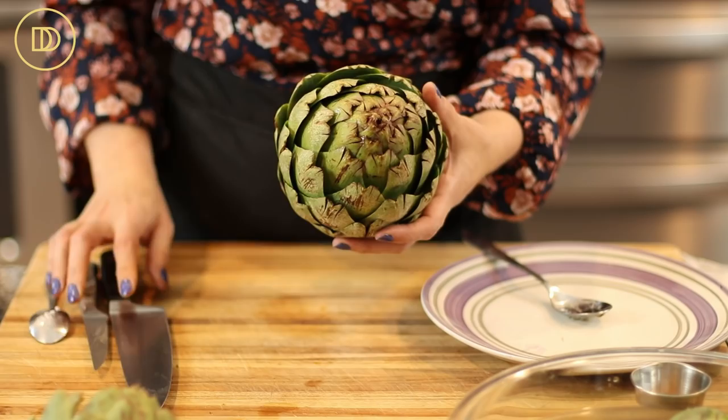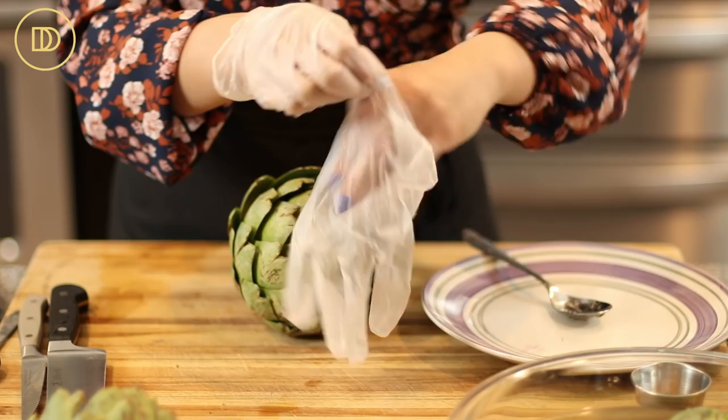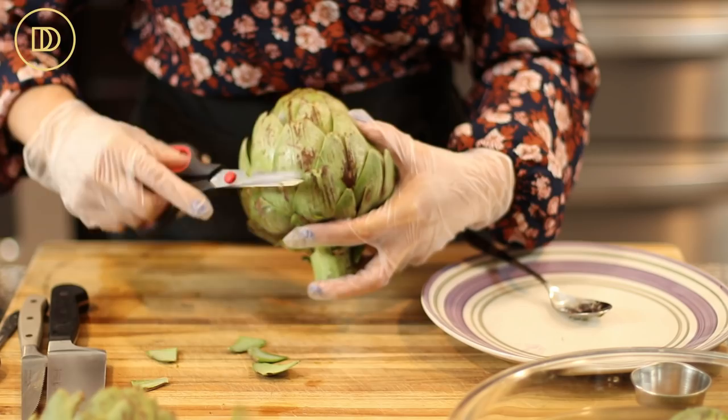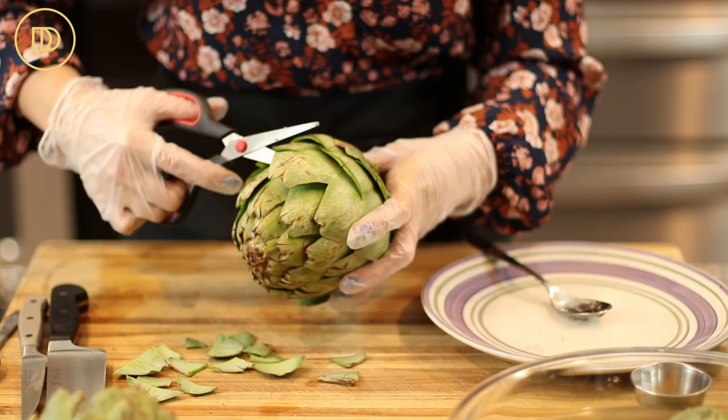Once you get it home and you're ready to use it, put on a pair of gloves — you normally don't cook with gloves on, but this really does dirty your hands quickly because you're going to have to get out the choke. With kitchen scissors, you're going to cut off the tip of each leaf. That's where the thorn was. There are usually no thorns by the time you bring them home, but this part is not edible anyway, so you want to get rid of it — it's almost a third or half of the leaf.